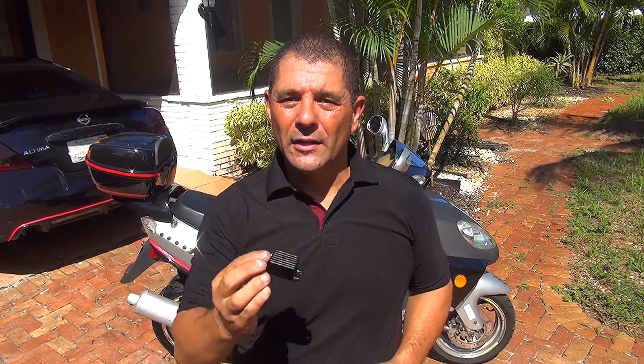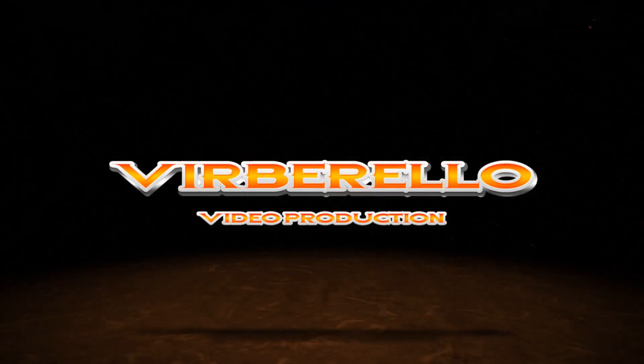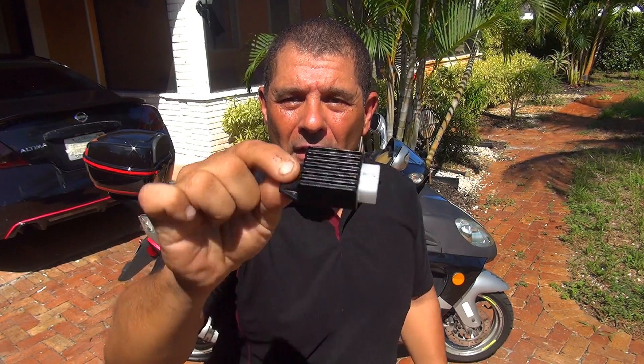Well hello and welcome. Today we are going to change the Regulator Rectifier on your GY6 50CC scooter.